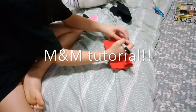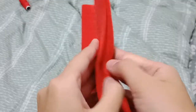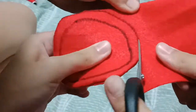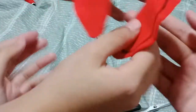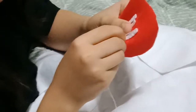For the M&M, Alicia is going to draw a circle, then fold the red fabric in half so that you have two pieces when it's cut out. So now she will cut it out.